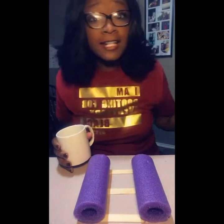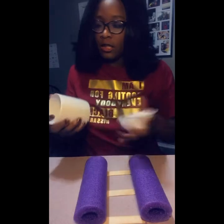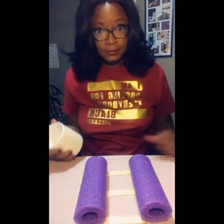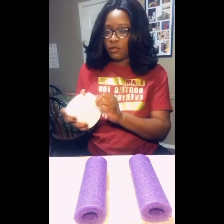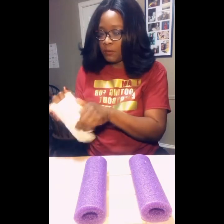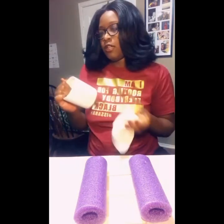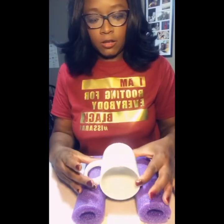Once we have our decal ready to go, we take our mug and wipe it down — don't drop the wipes! Get it nice and spickety-shine, free of dirt, abrasions, and dust, then set it on our holder.